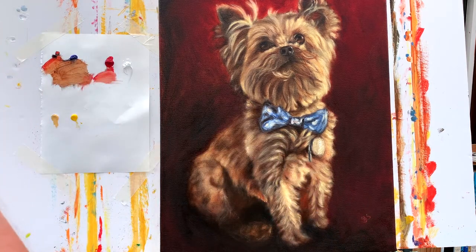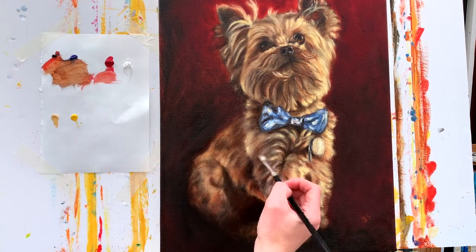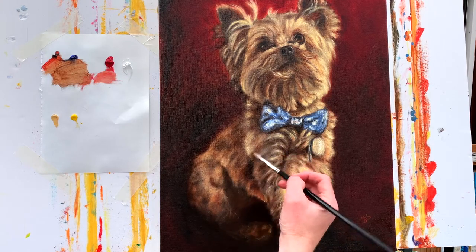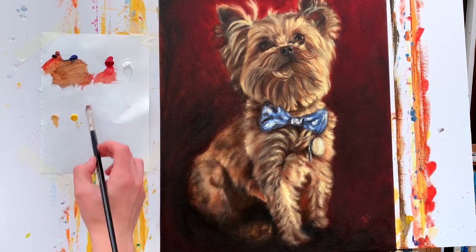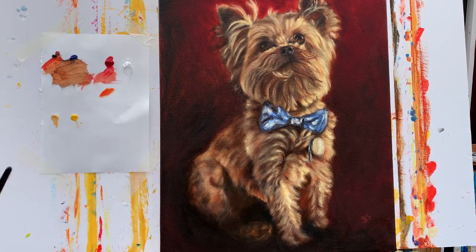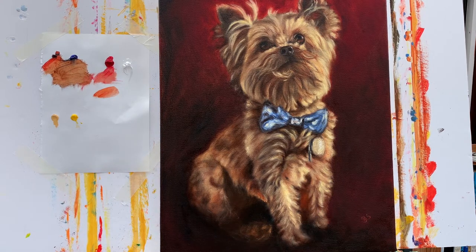I'm going around the areas of the dog with a bit more Permanent Rose, glazing very thinly over the top of certain areas. I think it helps balance the painting and suggests how the light is reacting against the dog's fur — it's going to be picked up in different places depending on where the light is falling on that fur.